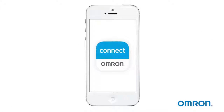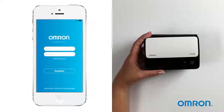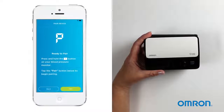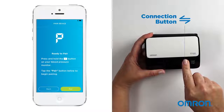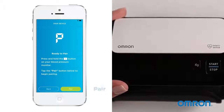Now download the Omron Connect app to your smart device. Next, pair the devices. To do this, turn on your phone's Bluetooth. Open the Omron Connect app and press the connection button on your Evolve for 5 seconds. Then tap the pair button to complete the setup.